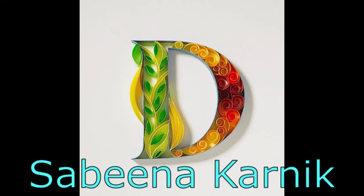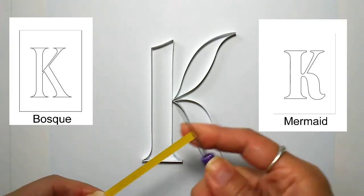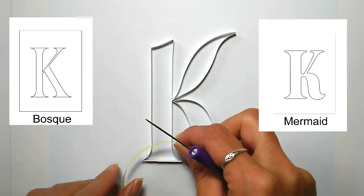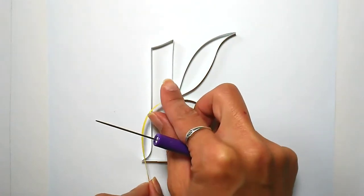So here's my custom K outline, and for those interested it's a mix of two fonts called Bosque and Mermaid, both of them from dafont.com, along with some tweaks of my own. And I thought I'd show a bit of my design process.